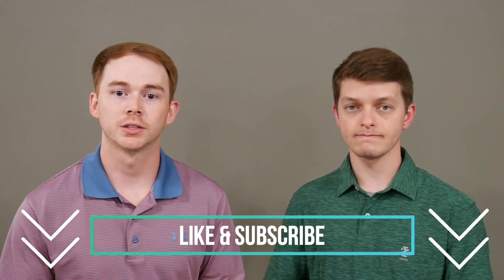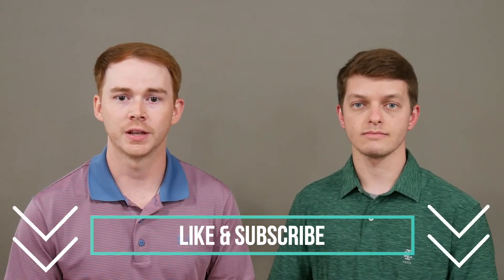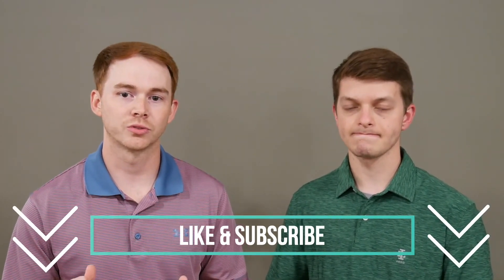Thank you so much for taking time out of your day to watch this video — we hope you learned something today and that this was helpful to you. Our goal for this channel, The Upper Hand, is to give you guys the upper hand as you seek to better understand conditions of the upper extremity and all topics related to occupational therapy in general. Please take a second, make sure you like this video and subscribe to this channel so you can see all of our upcoming videos. Thank you guys so much and we'll see you next time.